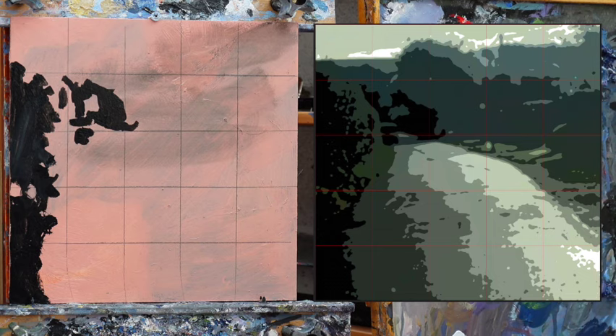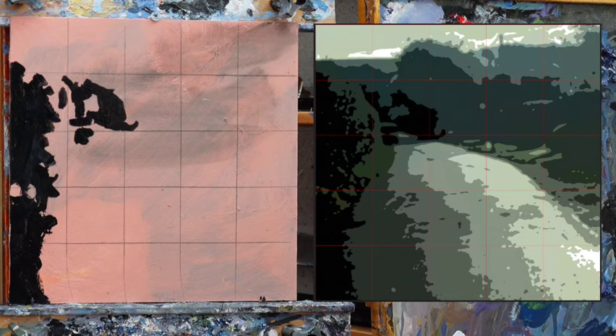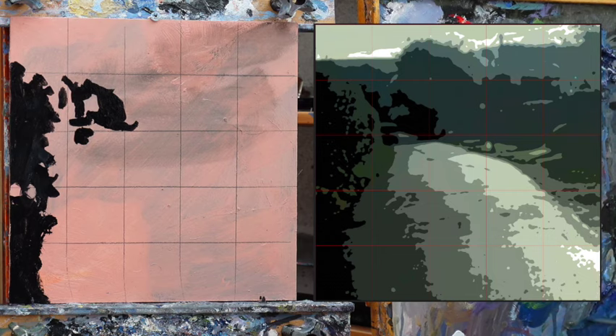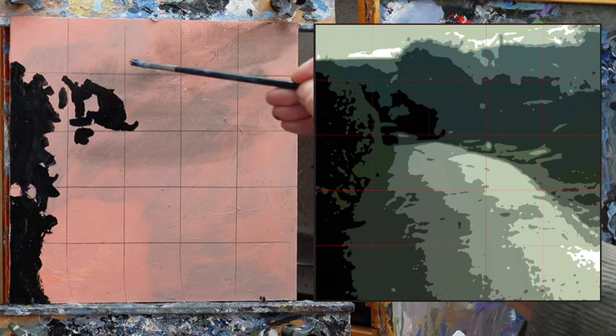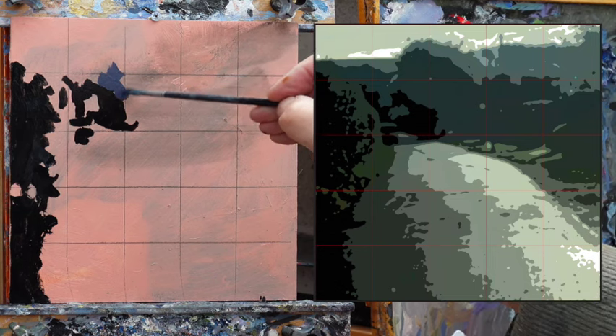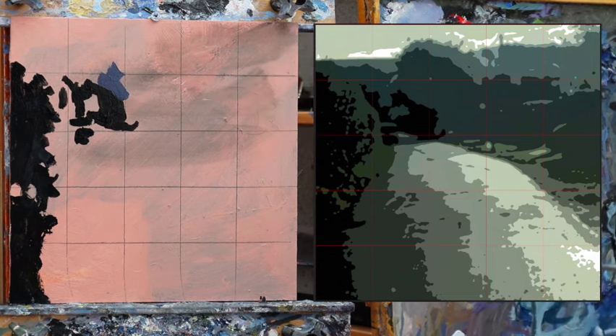As you see, there's barely any of the dark — it's only just in that tight area there. So we can go on and mix some colours. Titanium white is the most fearsome colour. I'm going to mix the next darkest tone, and if I put it next to my dark there, I get a pretty good idea if I'm on the money.